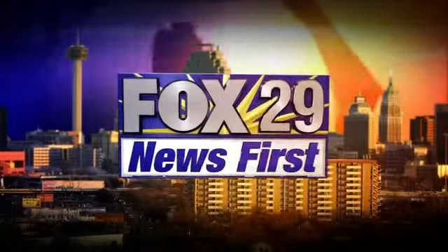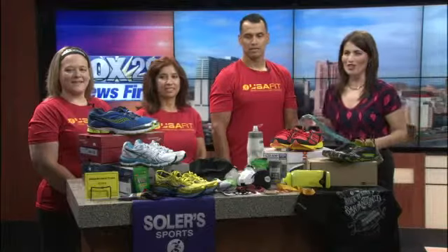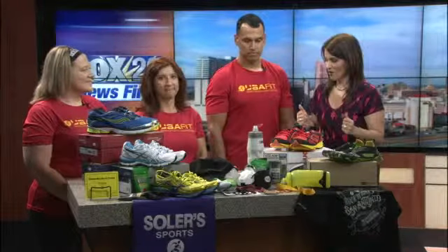This is Fox News First. I've got this in my hands — we're going to be talking about it. This is the actual metal from the Rock and Roll Marathon last year for the full marathon. They also give them to the halves as well. And Gina Snow, KJ Delgado, and Ronnie Gomez are here from Rogers Solar Sports to talk about getting ready for the marathon. Good morning.